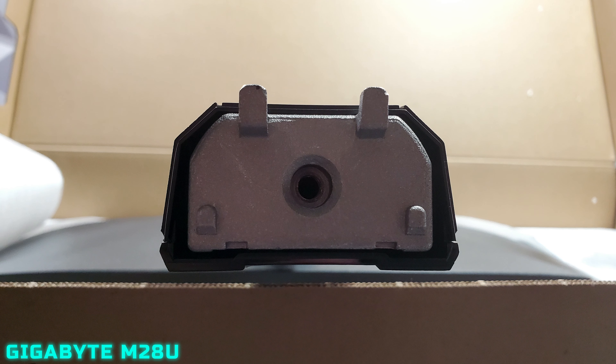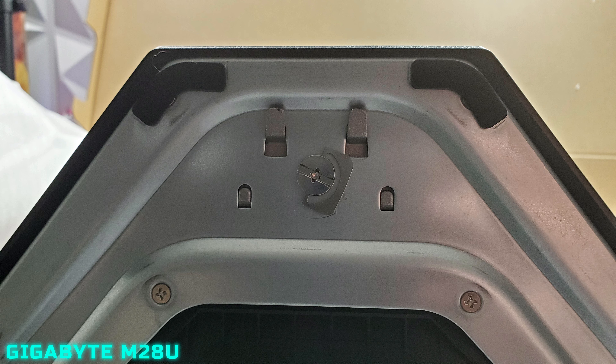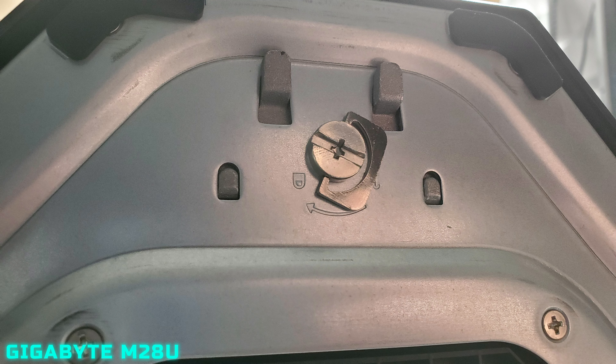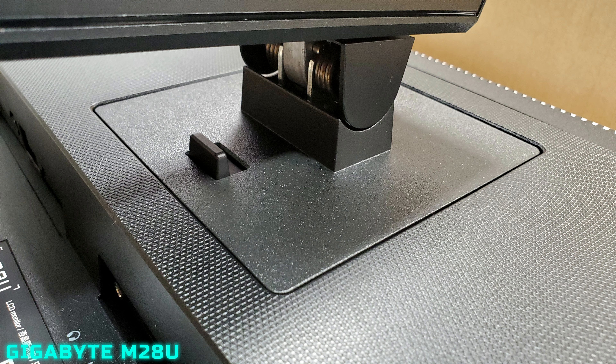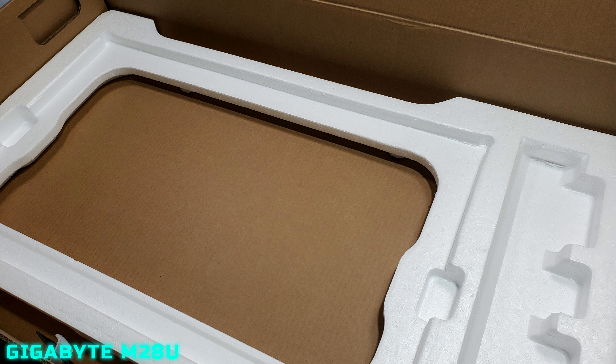As you can see, the mount has those little hooks and you hook it right into the monitor stand, then twist it in to make sure everything is secure and tight so it doesn't wobble. It's really well built. The button on the stand is where you would select to release and remove it if you want to wall mount it.